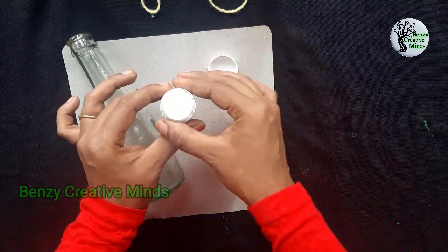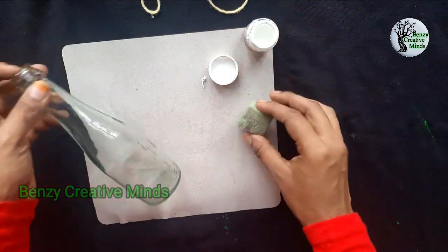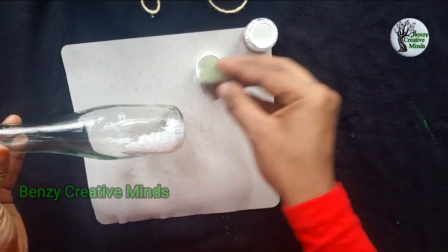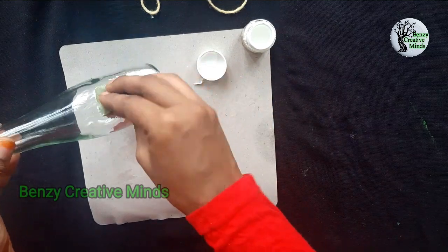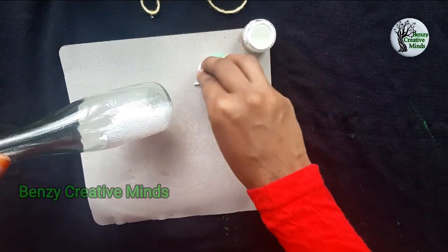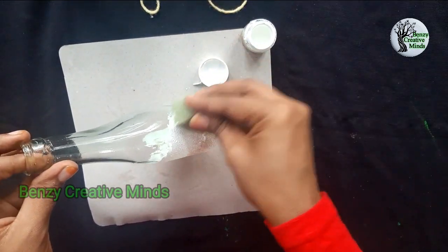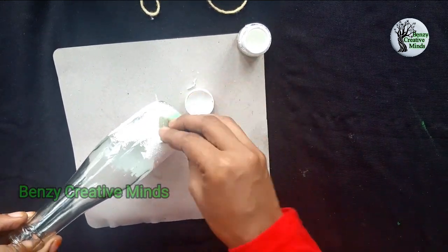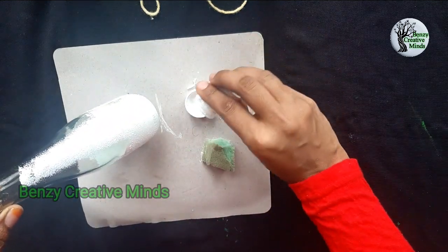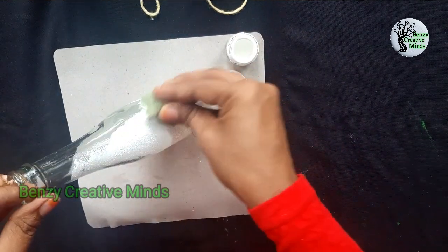We are using a base coat. If you use a base coat on a water bottle where paint is not available, please use a base coat. Then put it on the base coat.